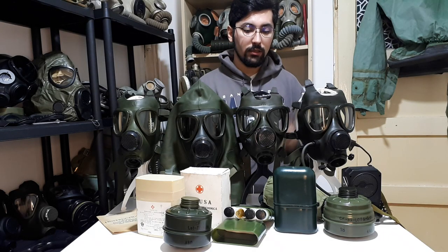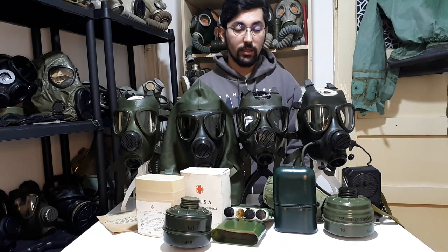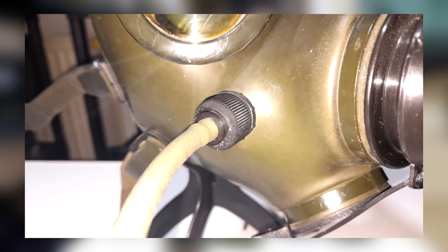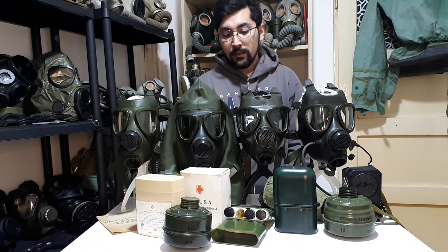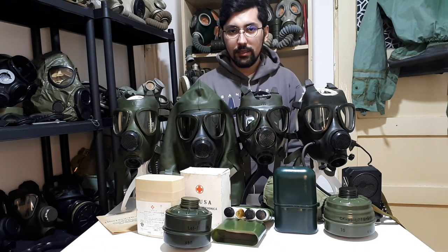The M85 is the improved version of the M74. The main differences are the hydration system and the fast-release straps. It's the same mask — the same nasal cup, peripheral seal, and inhale valve. It takes also NATO standard filters and the kit is a little bit different. Overall, the M85 and M74 are not that different.